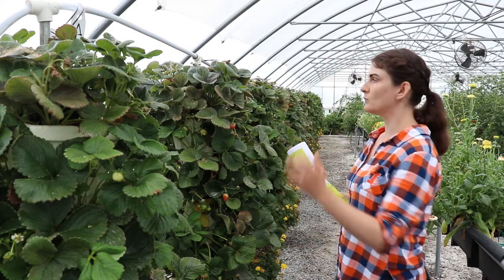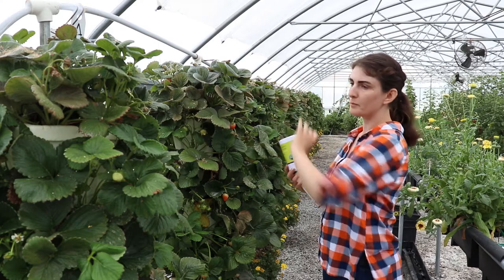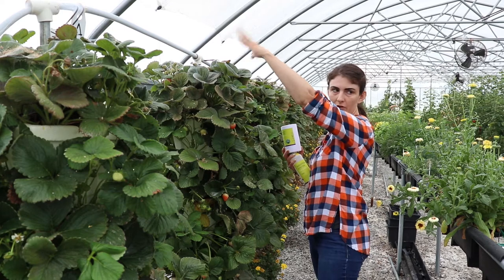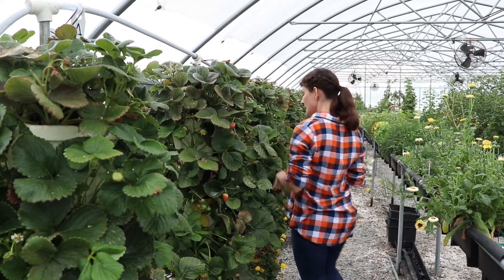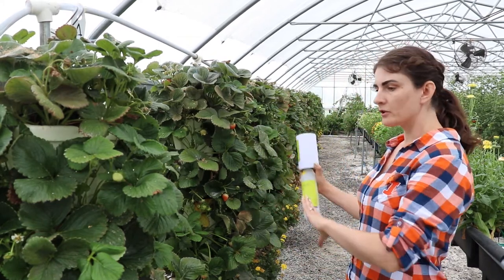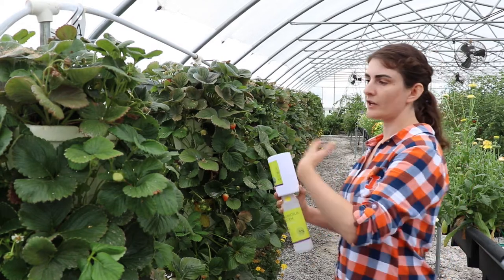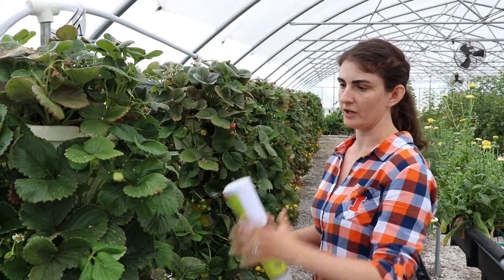We're hoping to get our other predators next week and hopefully we'll see some improvement in the coming weeks once we get the really specific predator applied to these spider mite infestations. In addition to the predators we've put in here, we also find lots of spiders in these strawberries and other lady beetles that come into the tunnel — other things that can help with this infestation as well.